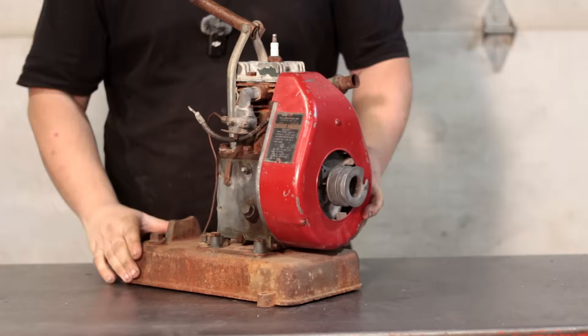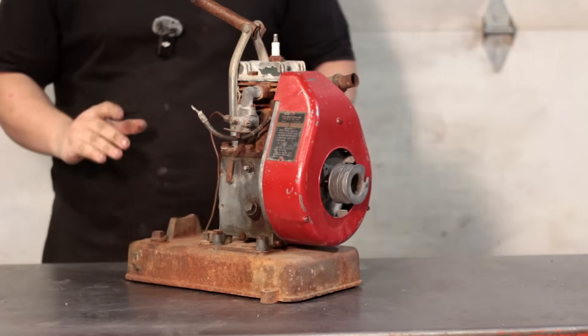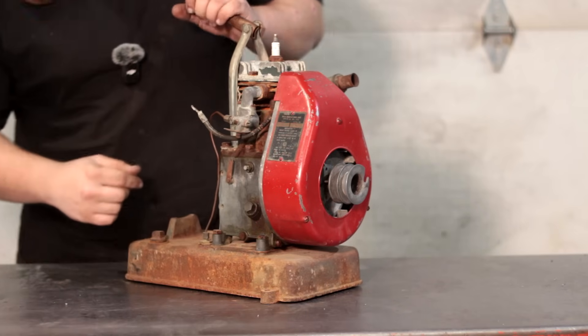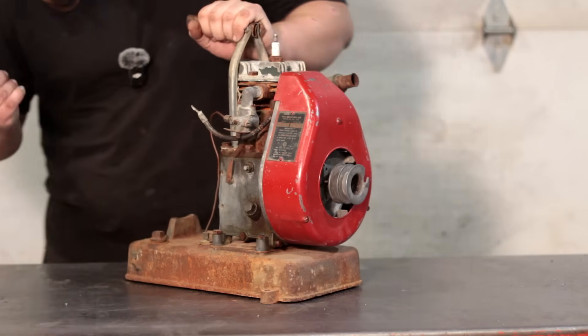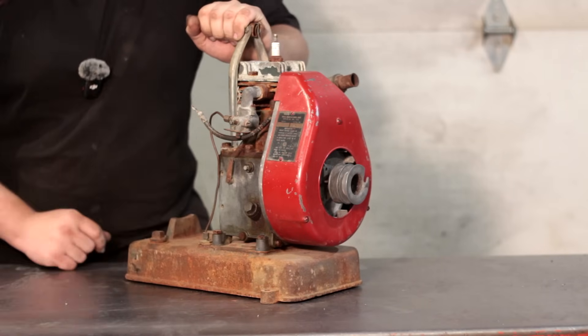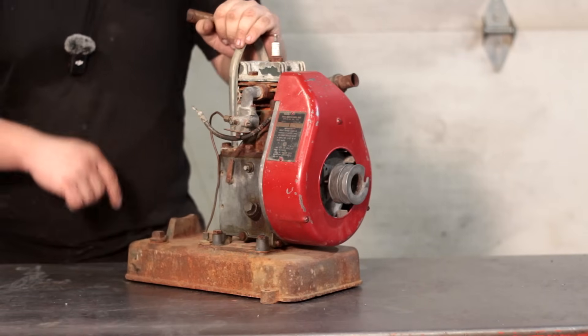In today's video we're going to see if we can get this running. This is a 1930s to 1940s Wells engine. This engine is built like it's made of glass and could break at any moment, and in today's video we're going to see if we can get it running as well as explain why it's so brittle. I hope you guys enjoy and let's get right into it.